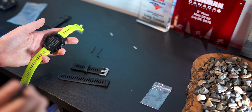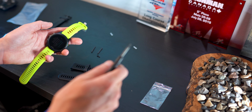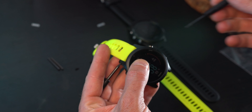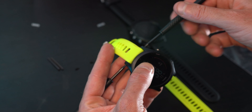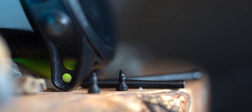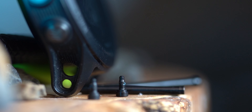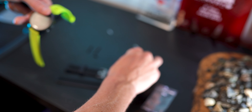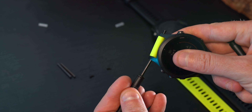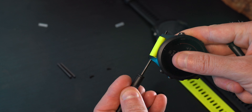The screwdrivers themselves actually come with a little safety piece on top which you'll need to remove. To remove the watch band, I found it's easiest to put one screwdriver on one side and hold the watch in place with that while actually unscrewing it from the other side. These pins are actually extremely small, so I recommend using a tabletop or a surface where you'll be able to find the pins once you've removed them.